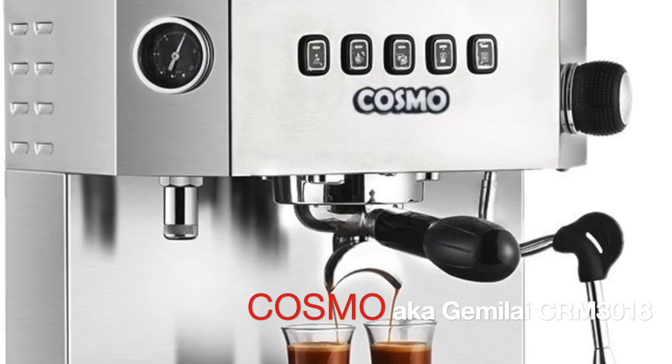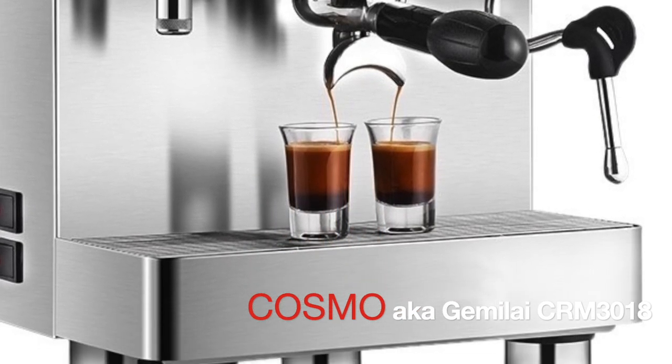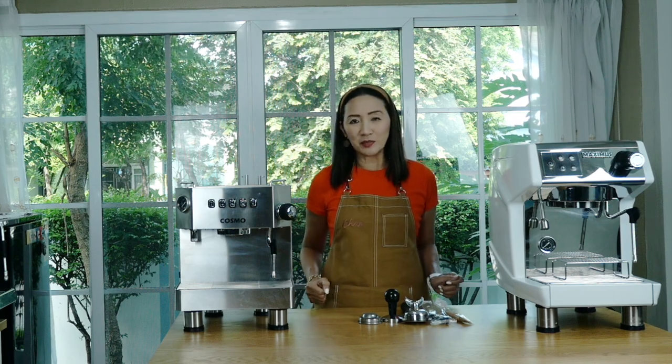Today I'm going to share my review of this single group espresso machine, Cosmo, otherwise known as the Gemilai CRM3018 — affordable, easy to use, and good quality espresso.